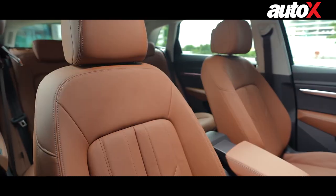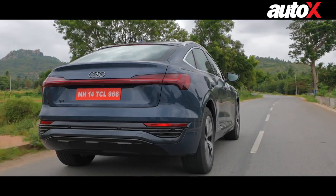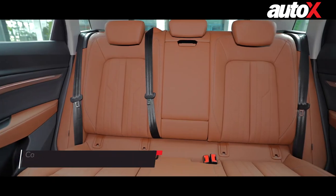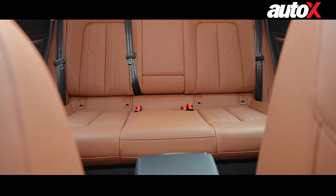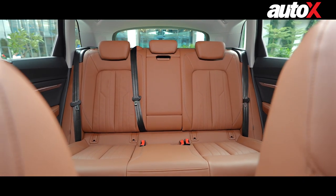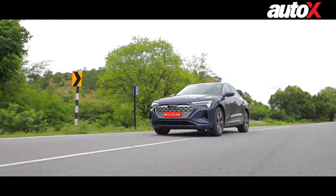As far as space is concerned, the front seats of the Q8 are very comfortable. The rear is still a compromise — remember, we're driving the Sportback, not the full SUV. Because of its coupe roofline, headroom is compromised. If you're taller than six foot, the rear seat of the Q8 Sportback might not be the best place for you. Also, because of the transmission tunnel for the all-wheel drive system, it's suitable for four adult passengers rather than five — the fifth would be a very tough squeeze. Quality levels are excellent and insulation from outside noise is also very, very good.